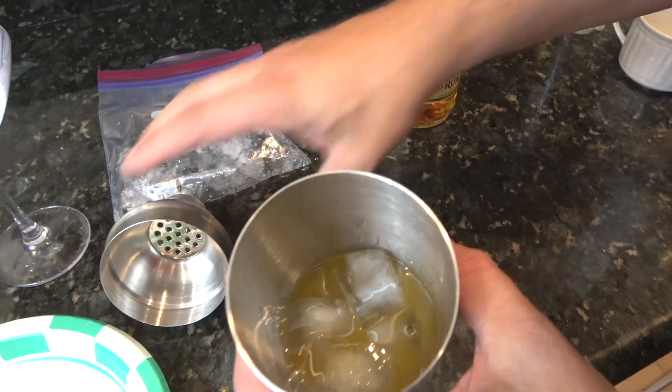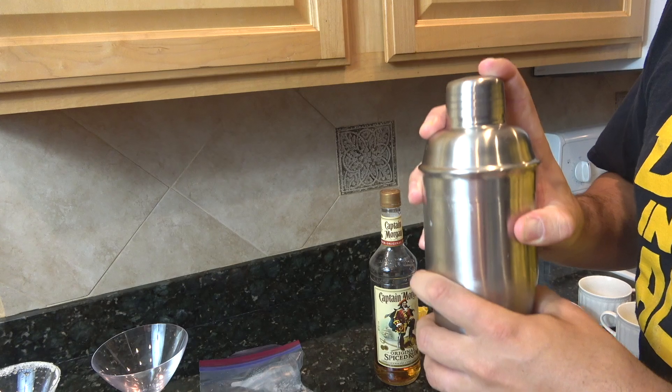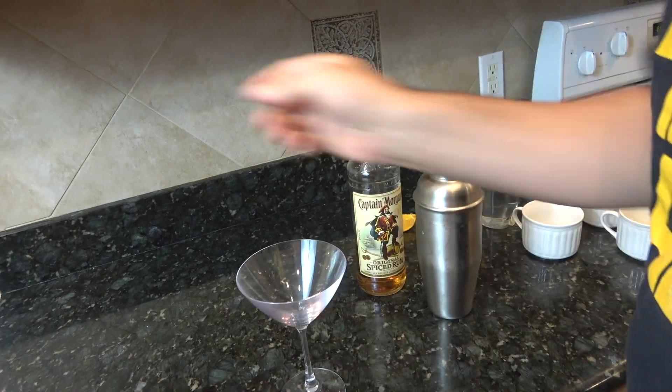That's all in. Cap on — make sure it's on tight. About 30 seconds with this, or until you start to feel the frost or see it. We're going to let that sit and finish up our glass prep.